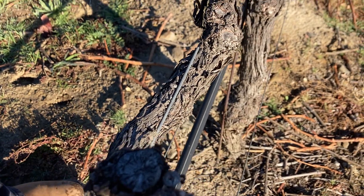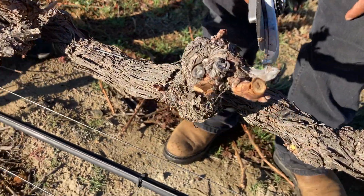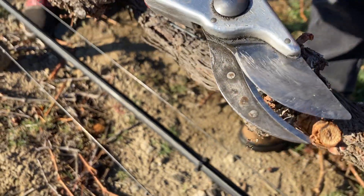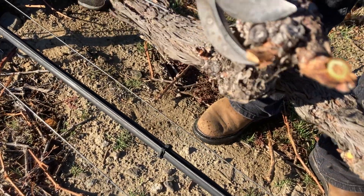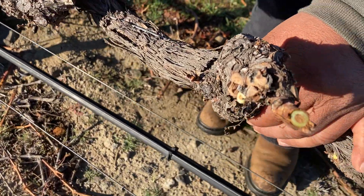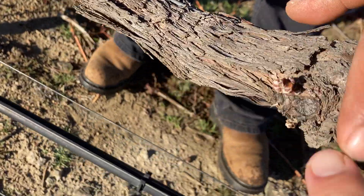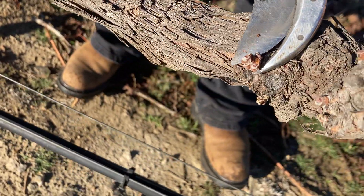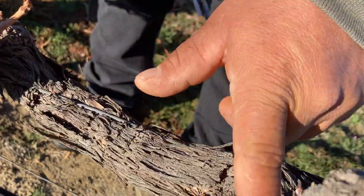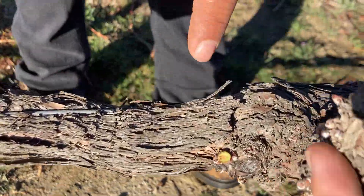We need to clean better — get rid of all the dead material. Cut as close to the arm or cordon as you can. Leave only one or two small shoots down here to create a new shoot for next year, then we can cut this arm off next year.